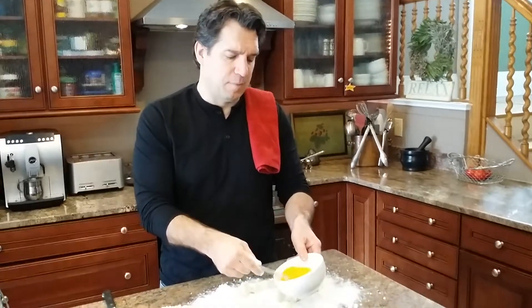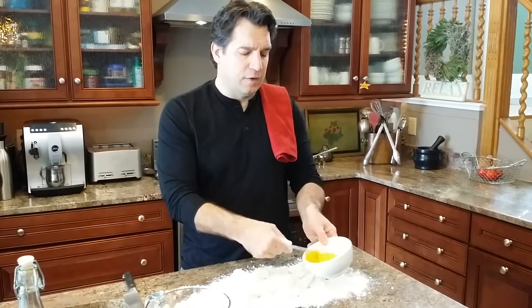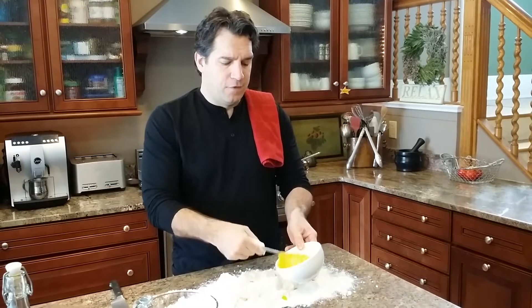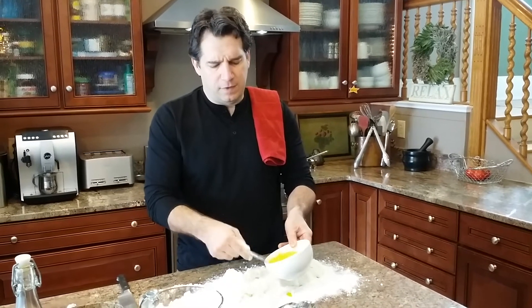I know it looks like a mess right now, but I always like to mix the eggs first so you get a nice even distribution of the egg.